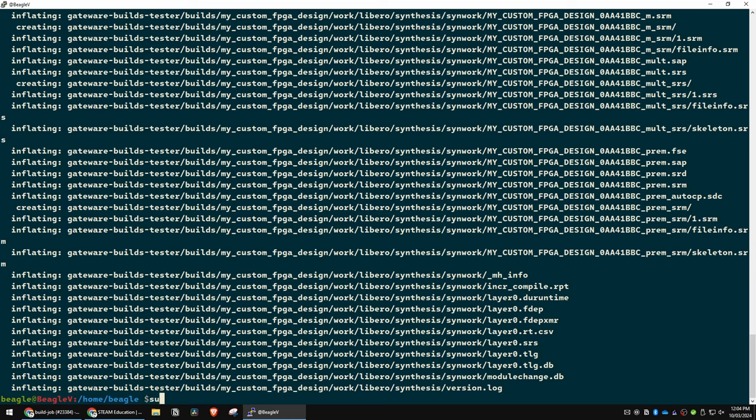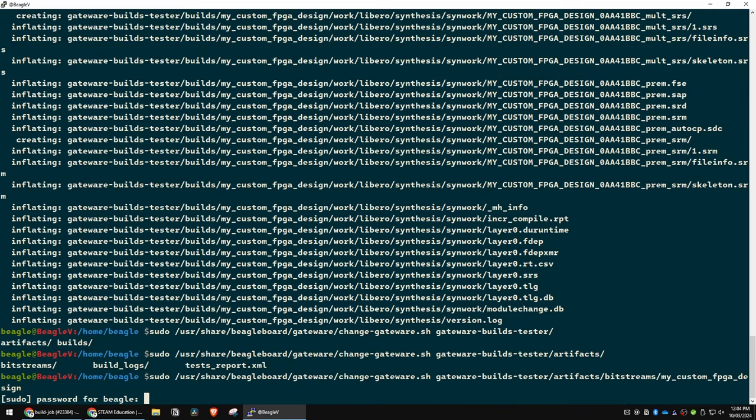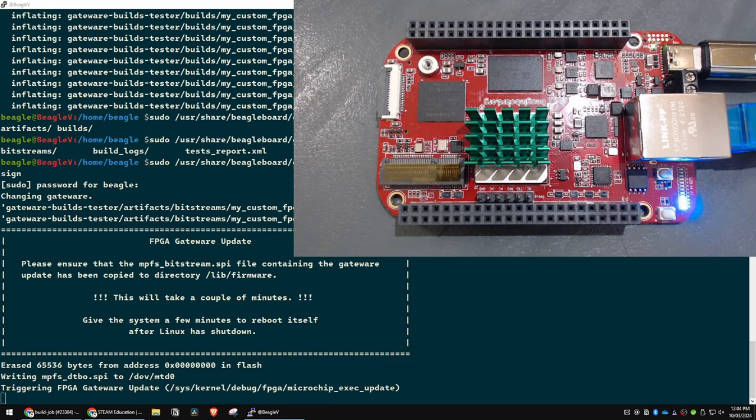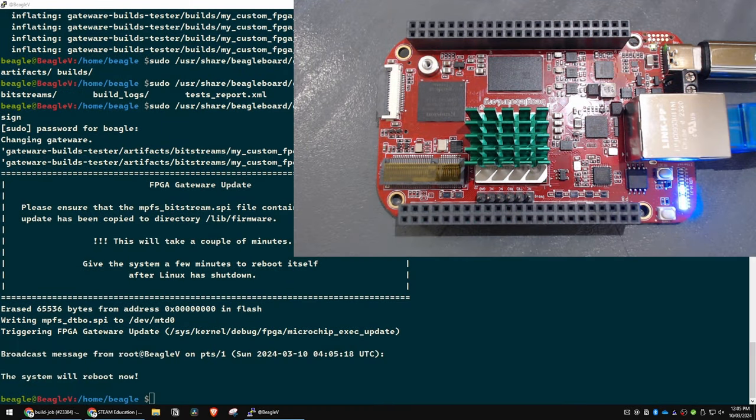Then unzip with the -o flag to override existing files. Then run: sudo user share beagleboard gateway change-gateway with the path to builds/tester/artifacts/bitstreams/my_custom_fpga_design. If I got all of that right, we're going to flash this, it's going to reboot, and we're going to have a little snake running at about 10 Hz across those LEDs. When we smash the reset button it should start going the other way.